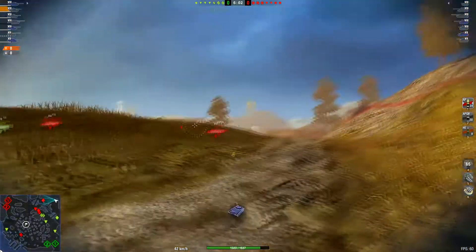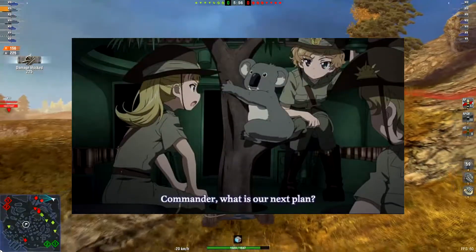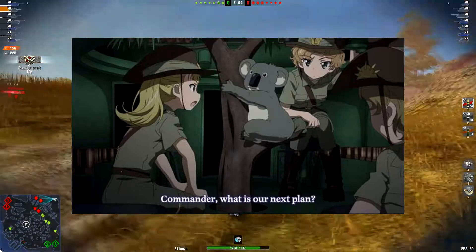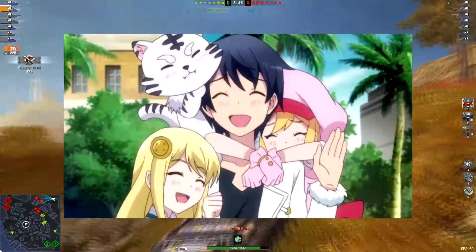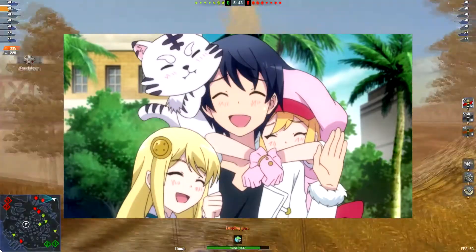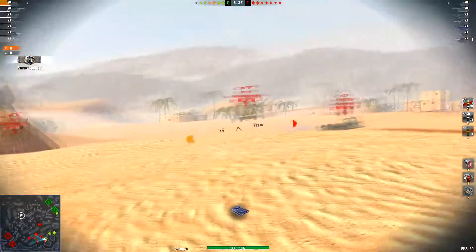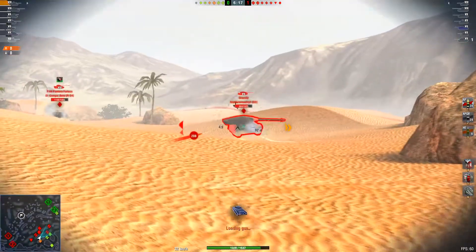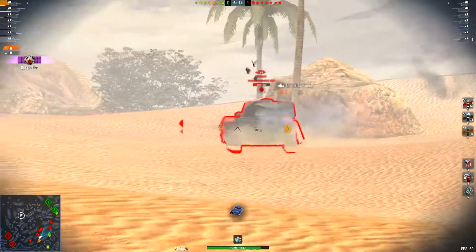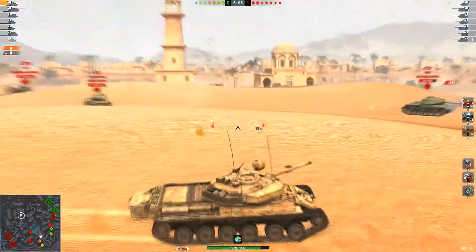Thanks to its solid hull armour and turret, you can hold a line and troll enemy shots like hell. You don't even have to worry about your cute anime Australian wife getting hurt. Because if World of Tanks Blitz is an anime, the Centurion 5/1 is gonna be that one harem protagonist that protects his cute wife, much like how every Australian would defend their ground. The Centurion 5/1 also comes with a sexy box on the back of the hull — apparently this is a chunk of spaced armour, so you can use it to troll enemies into screwing up their shot.